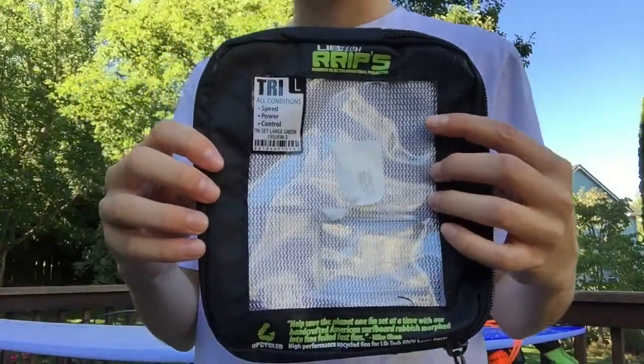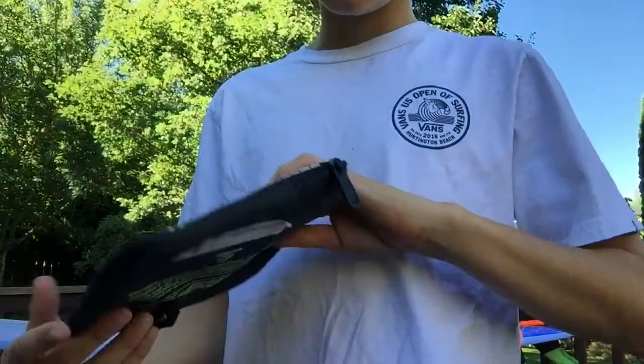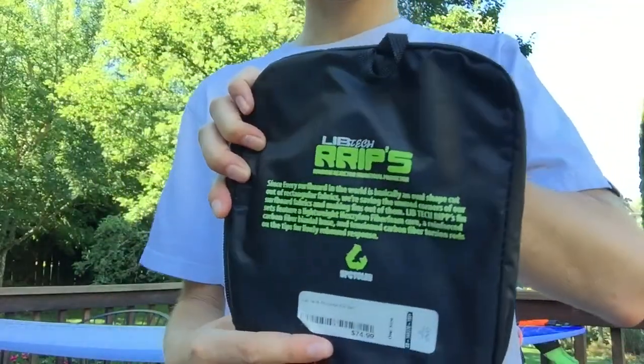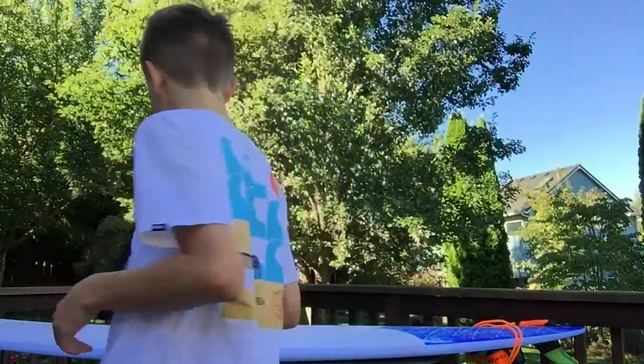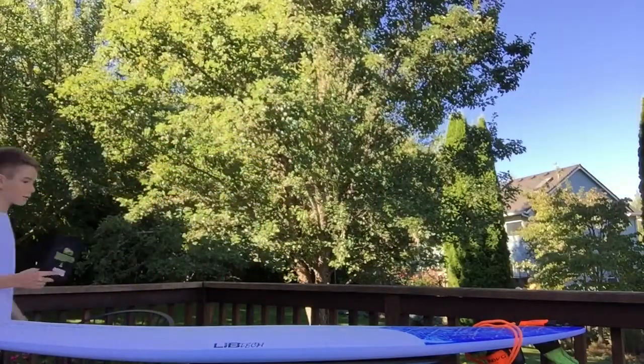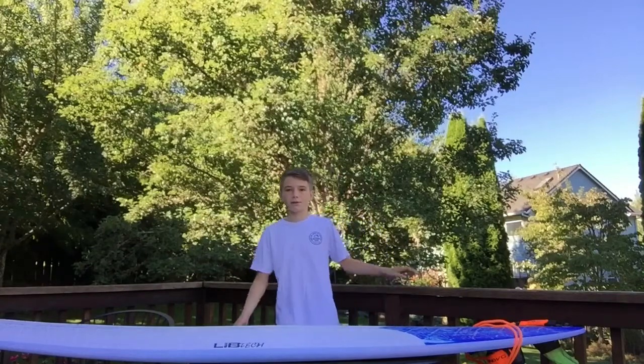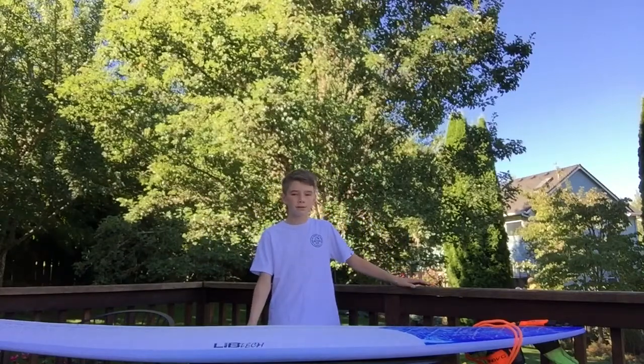This is the Rips package — Lib Tech Rips, large. They're super easy to put in — crazy easy. It takes like one or two minutes, even though you have to use a key. Super easy.